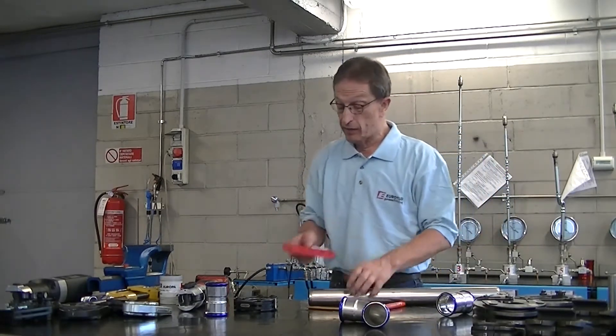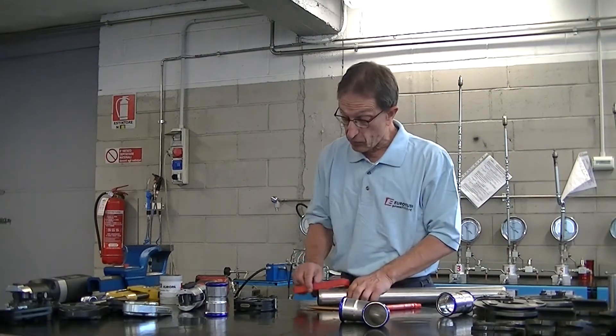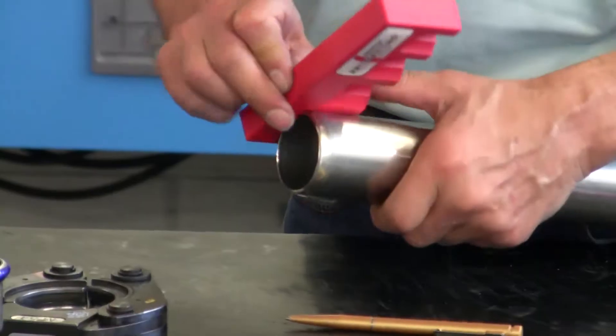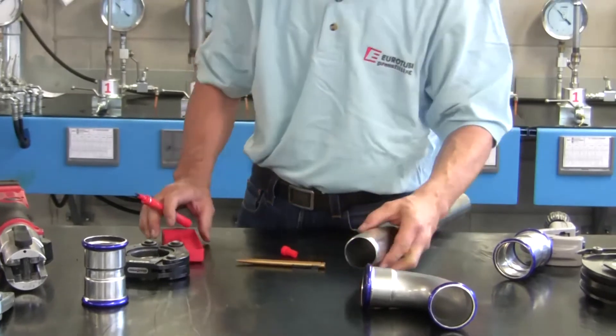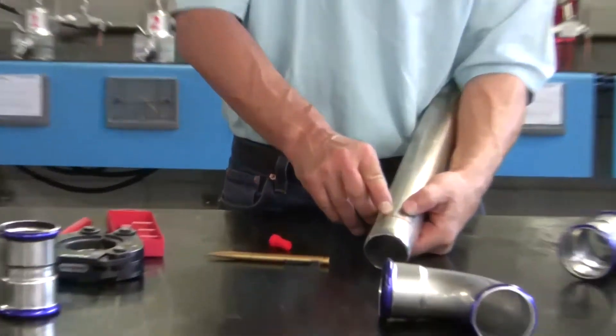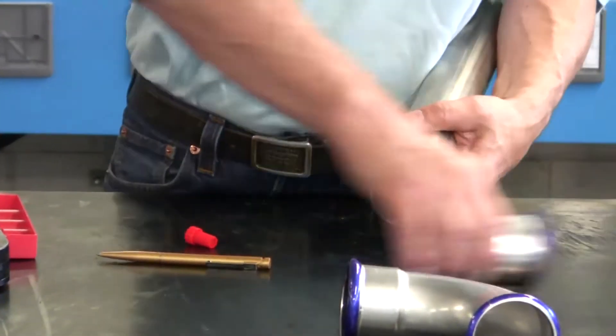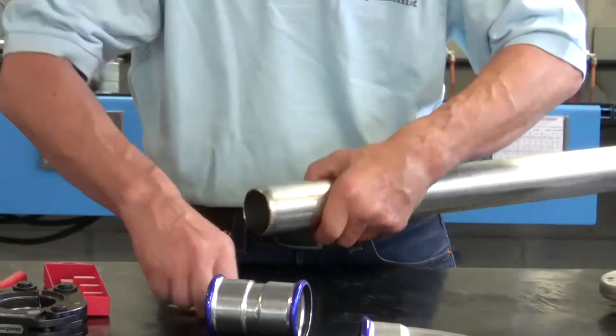Then we take the insertion template. Here we have the groove corresponding to diameter 54. This sign corresponds to the insertion depth when the pipe is all the way in.